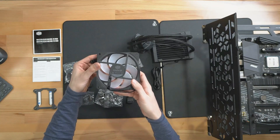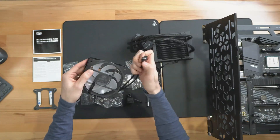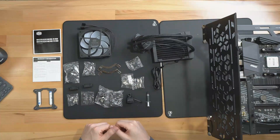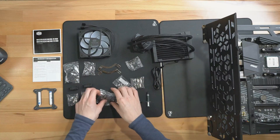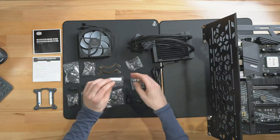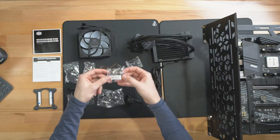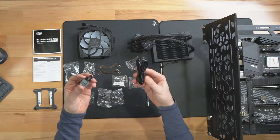So if either of those scenarios apply to you, a budget-friendly 120mm AIO cooler like the Cooler Master Master Liquid ML 120L is an excellent option. Along with its low-profile design and solid cooling capabilities, it also comes with an RGB fan and an RGB block to help your system stand out.